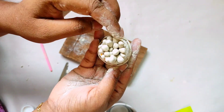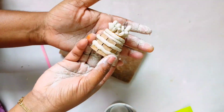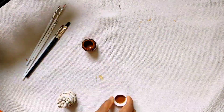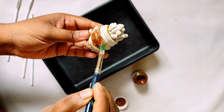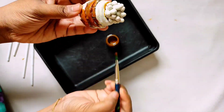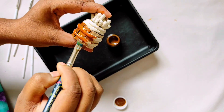This is dry — you can let it dry for 4 to 6 hours. Now we paint the brown color and paint the brown color in the pot.